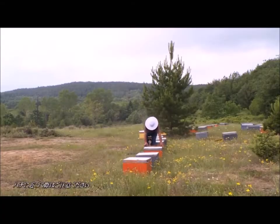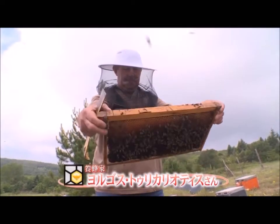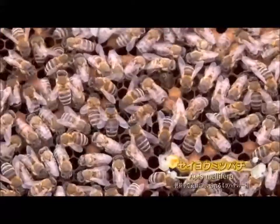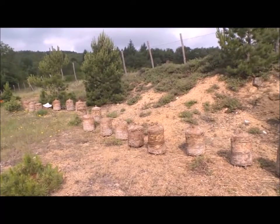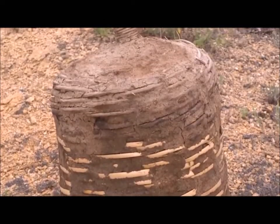Currently, his son Yorgos is taking over this traditional beekeeping style from Basilis. They produce new generations of bees from their original swarm. The knitted baskets are coated with cow dung. Once used for honey production, the baskets are now dedicated to honeybee breeding.